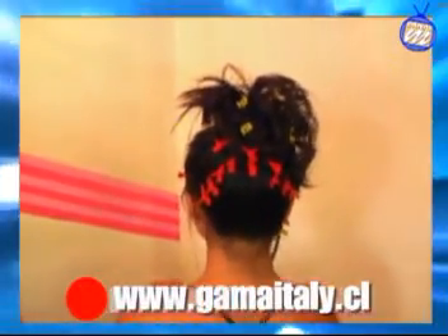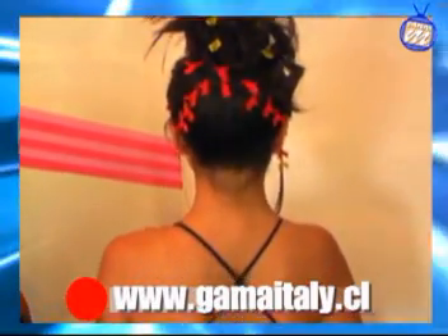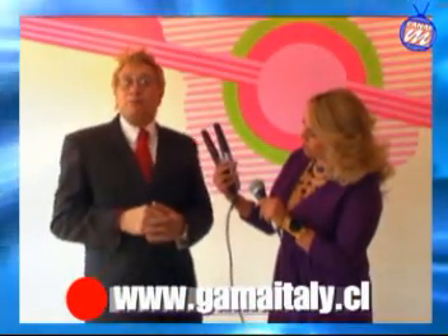Tiene un regulador. Es una pantalla digital LCD donde tú puedes solamente oprimir un botón. Puede llegar de 150 grados centígrados hasta 220 grados. ¿Esto por qué? Para el diferente tipo de cabello. Podemos usar de 150 a 200 grados aproximadamente o menos, dependiendo.